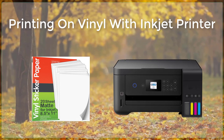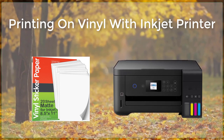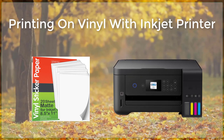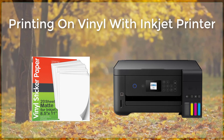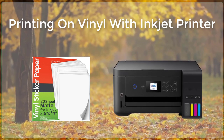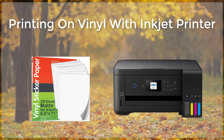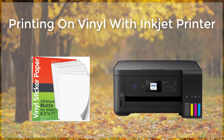Another advantage of using an inkjet printer for vinyl printing is the cost-effectiveness of the process. Inkjet printers are widely available and relatively inexpensive, and the cost of specialized inkjet vinyl is also relatively low. This makes it a great option for small businesses and individuals who want to create custom graphics without breaking the bank.